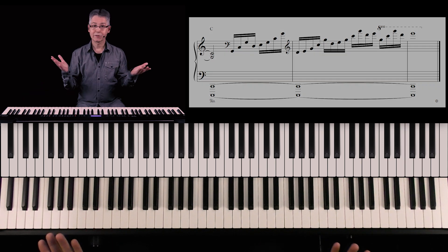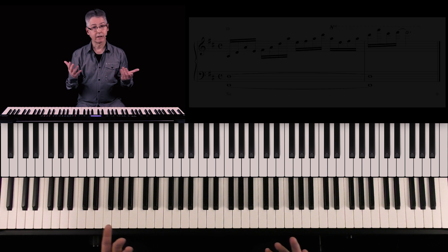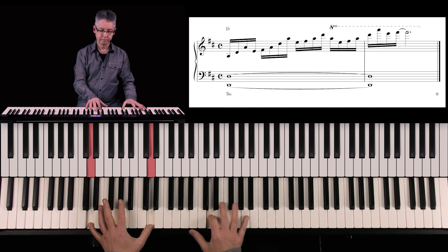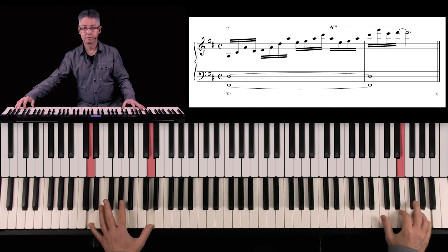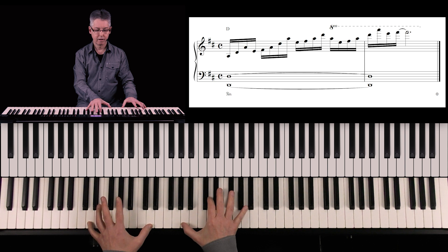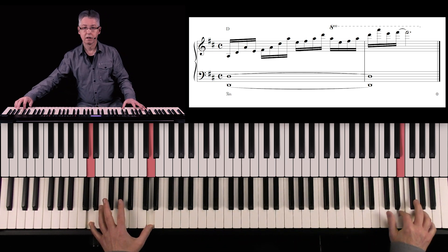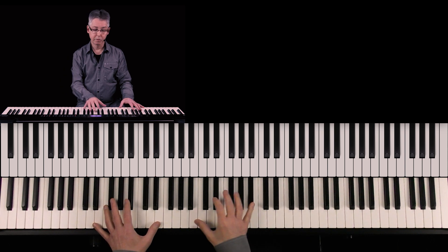I love this kind of fills. You can also play the fill in D major, or E major.